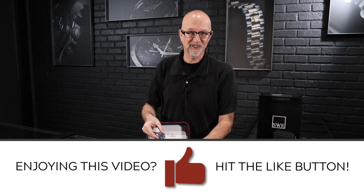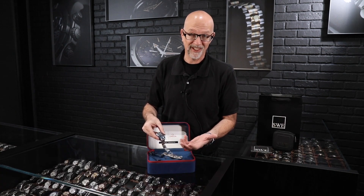Click the button to like and subscribe, hit the bell, and you'll get notifications when we post new videos — which is multiple times a week. Give us a call here at SwissWatchExpo and see if we've still got this watch in stock. It's in unworn condition, pretty rare in the market today. There aren't very many of them out there, so I don't expect it'll last long.